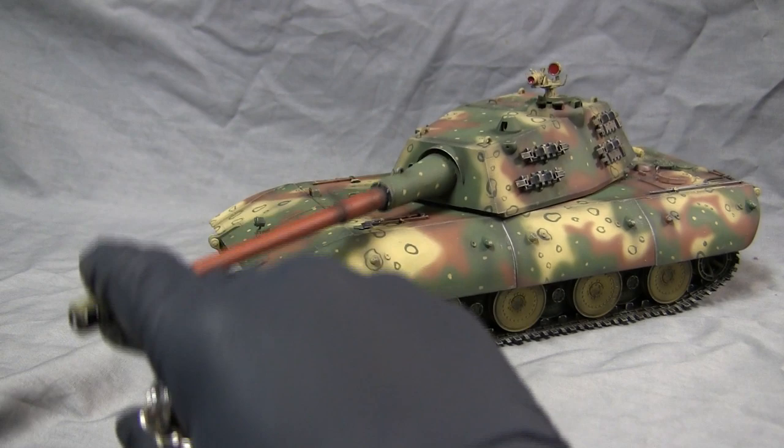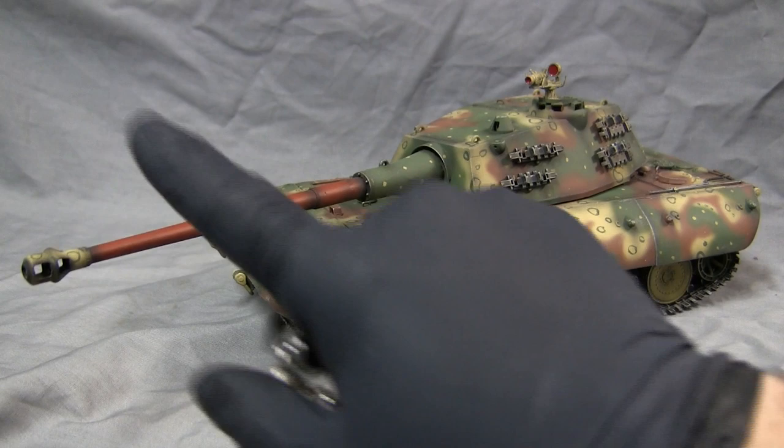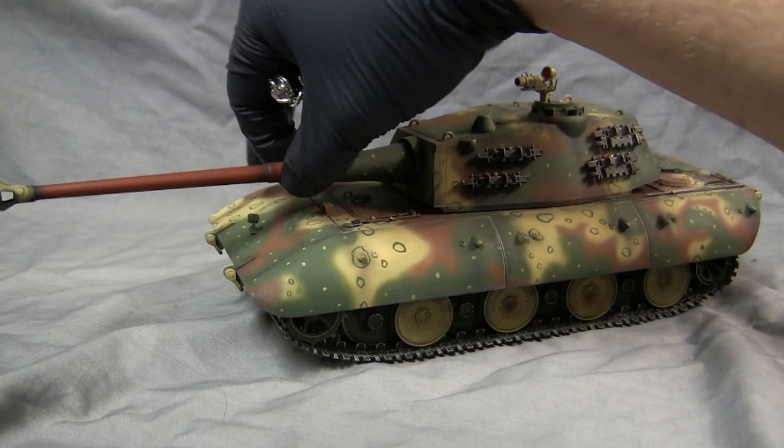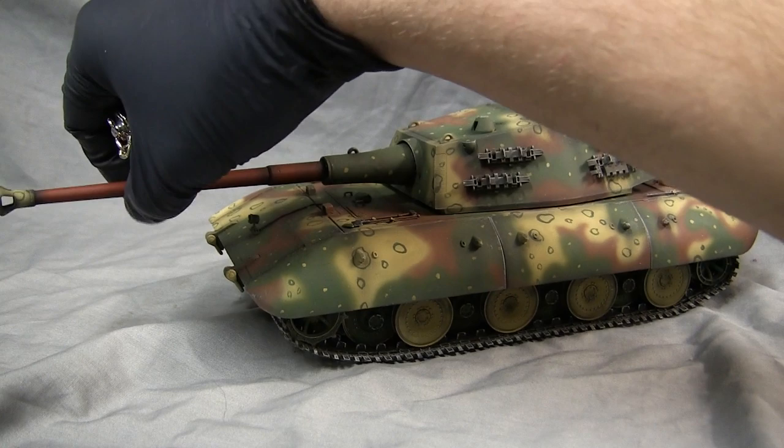One addition that needed to be made to this model was that since the new barrel was very heavy — much heavier than the kit's plastic barrel — a counterweight spring was added on the interior portion of the turret. This spring prevents the gun from drooping and lets you retain the gun's functional elevation and depression.